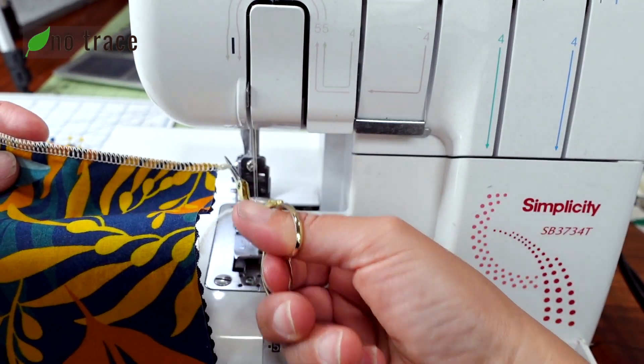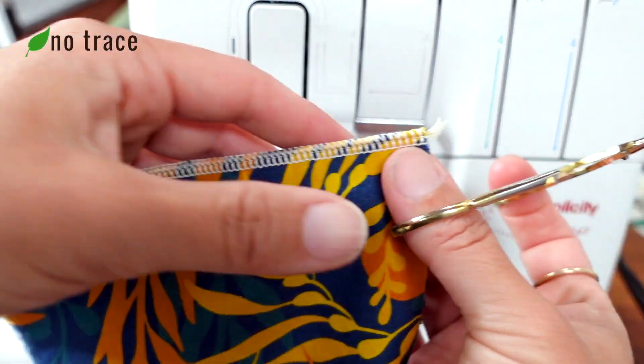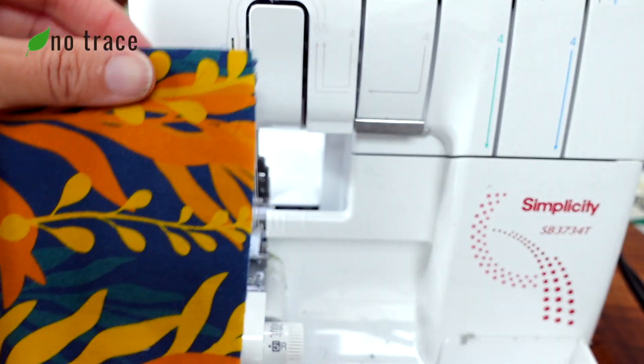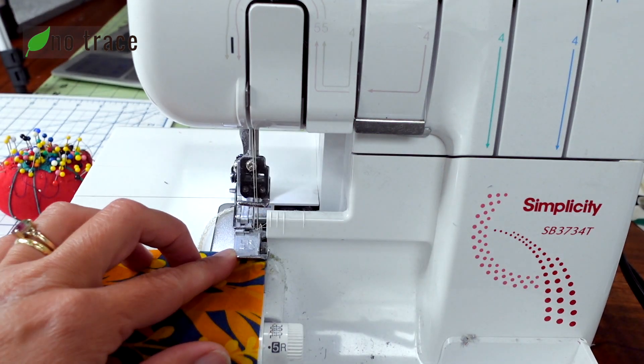We'll go ahead and cut the piece off the machine and it should look like that. Now we'll repeat that on the other side — the short side just goes right under the foot and just straight down.